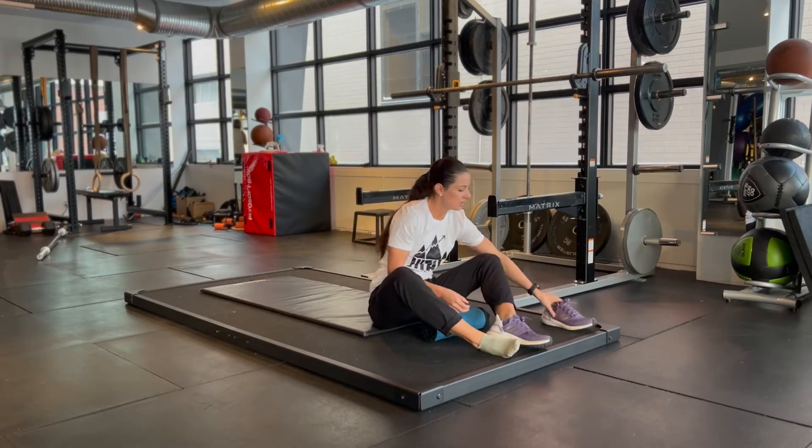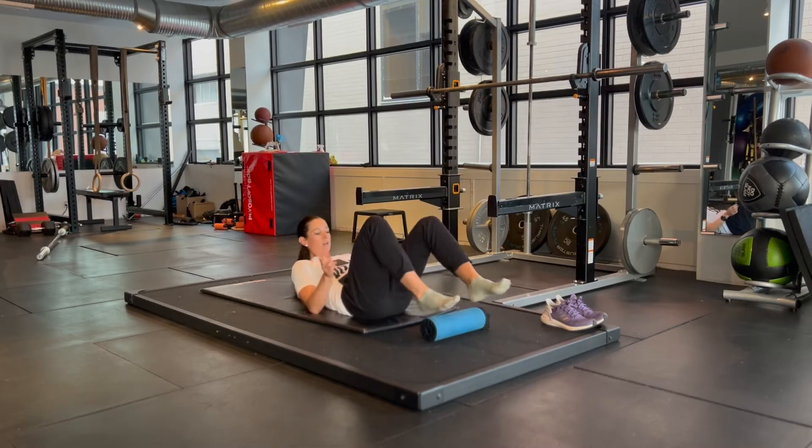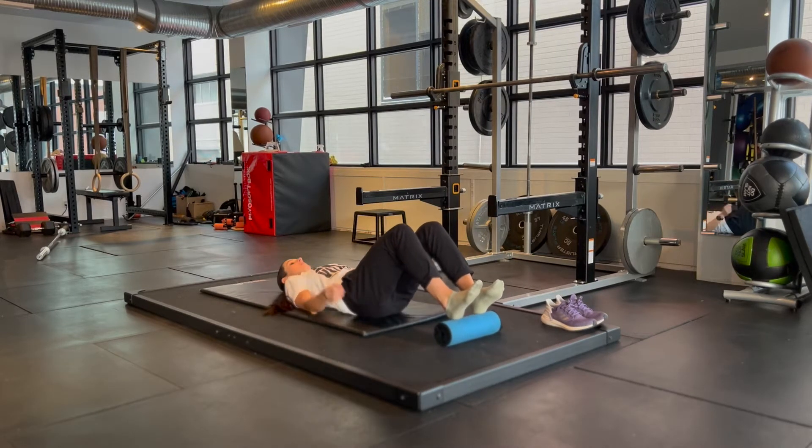Here we're going to go over four different variations of hamstring bridges. I'd recommend taking your shoes off and going barefoot or with socks, and using a mini foam roller rather than a large one.